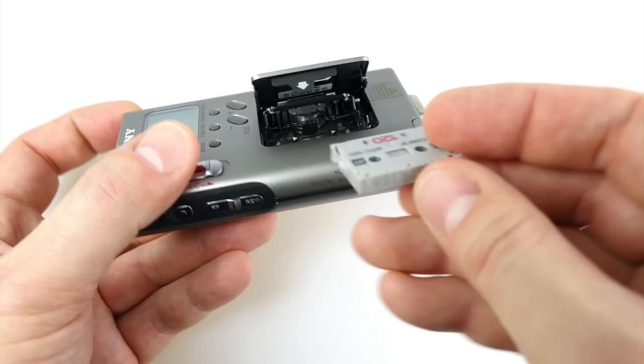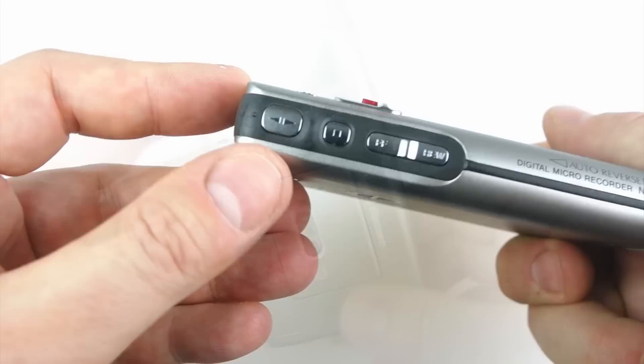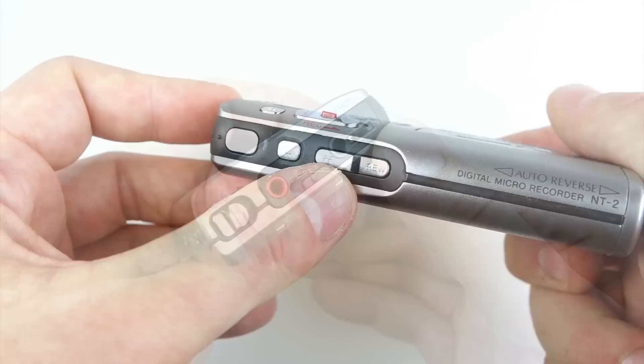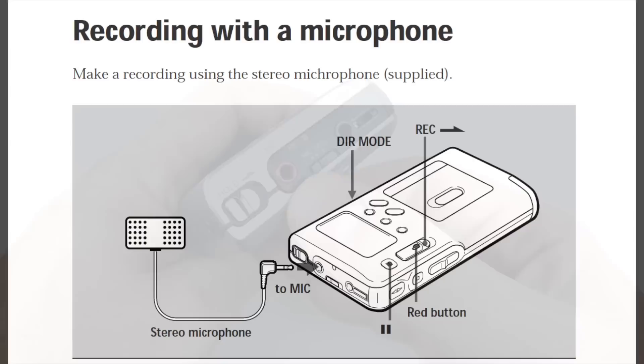We'll just put a tape in to show you what that looks like. It goes in much the same way you put a tape in a camcorder, which is probably the most familiar thing most people will have seen with a mechanism like this. It's got soft touch controls for each-way play, stop, rewind, and fast forward. On the top there's a headphone socket with a weird port next to it, because it's supposed to come with headphones with an inline remote — I got mine secondhand off eBay so that didn't come with it.